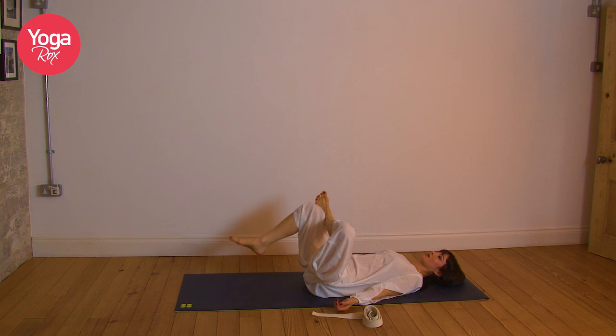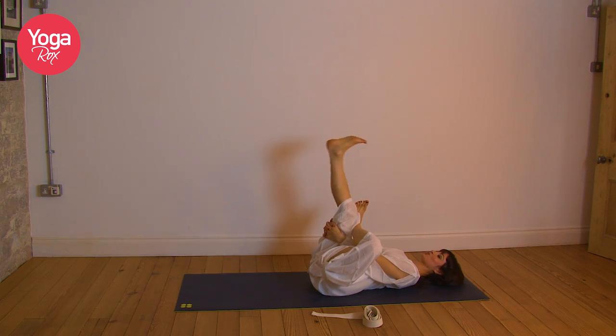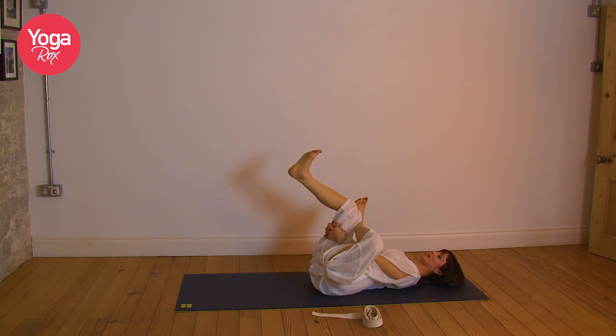Option to lift the right foot, staying here or clasp the right thigh. Option to straighten that right foot and exhale, bend it down. Taking a few breaths here. Feel the deep inhale. Exhale, let the face relax. Finding peace as you work into these stretches. Inhale, create space. Exhale. Last breath — inhale, exhale. Lovely. Release.